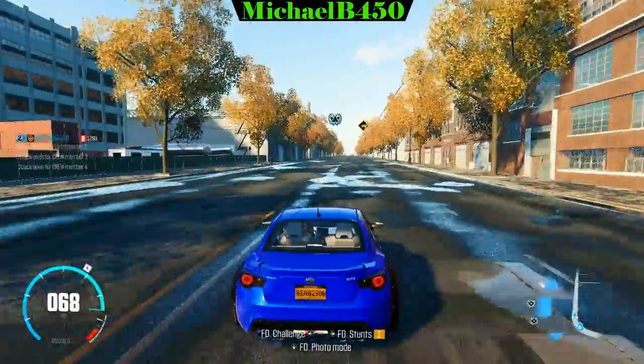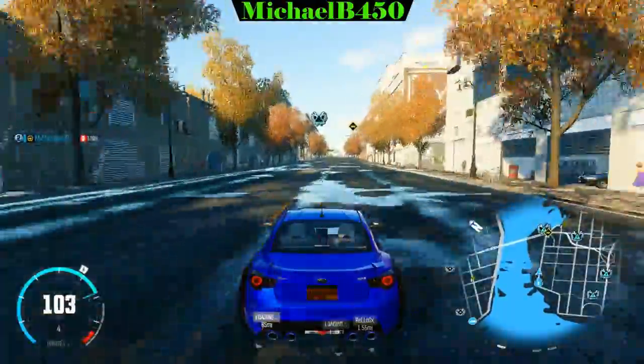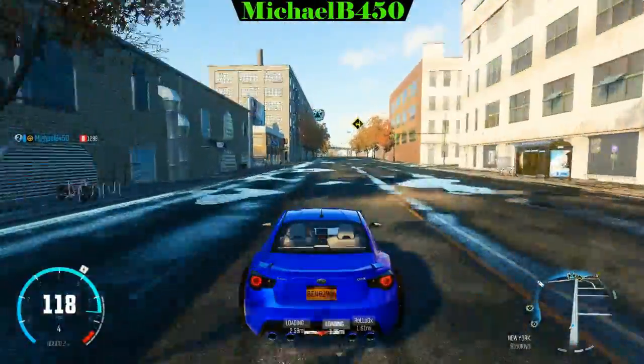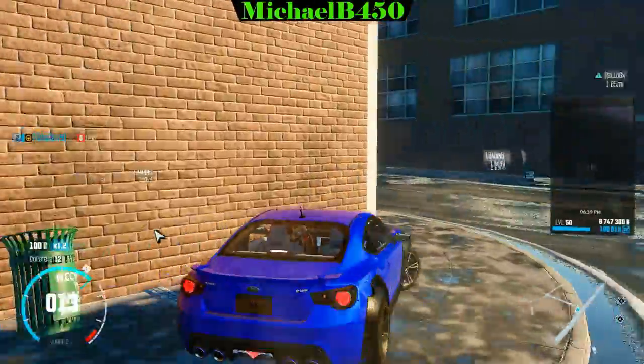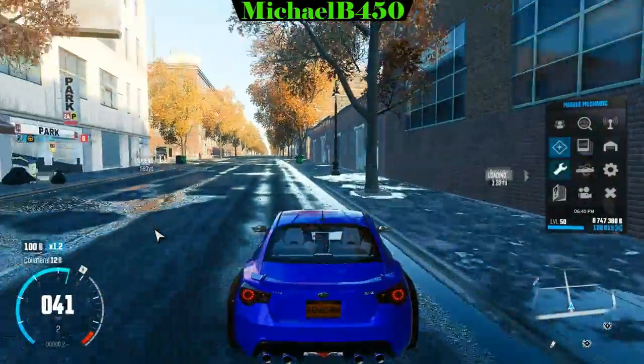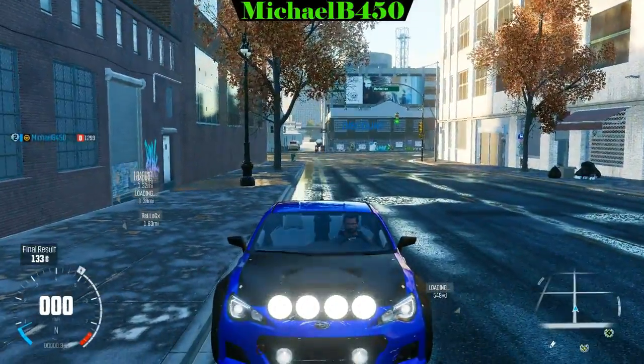Well, not all the dirt spec cars actually have rally lights. Some of them don't — there are some SUVs that don't have the rally lights, like the Touareg, and the X6M. The Jeep Grand Cherokee doesn't have the rally lights on it either.